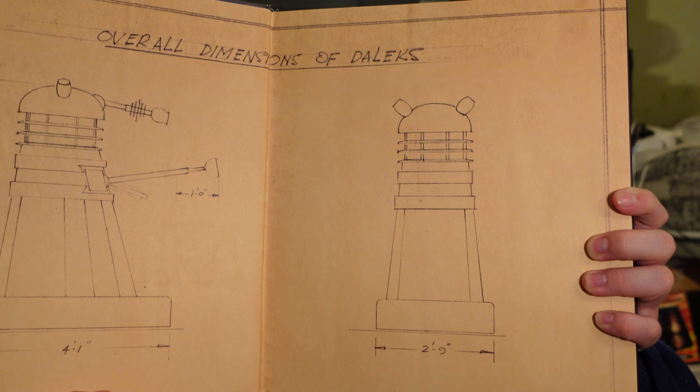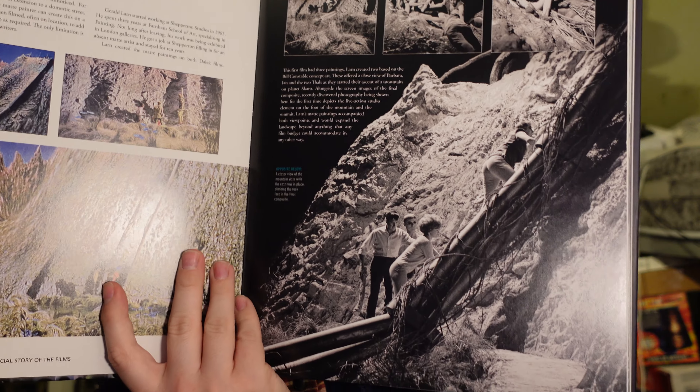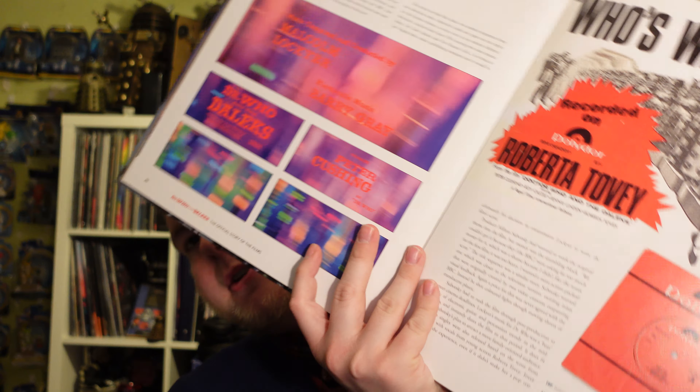That is really nice as an opening page. Let's have a little look. Okay, this is just a random page I've just flipped to — have not looked at this at all. It goes over the map paintings, the music.